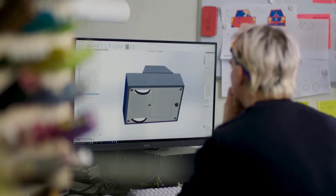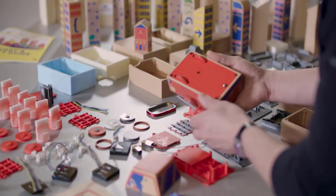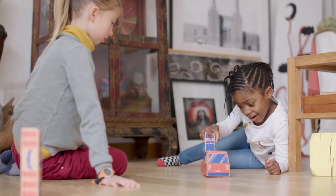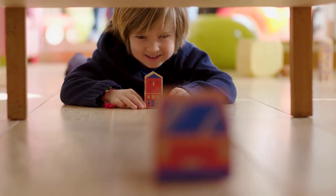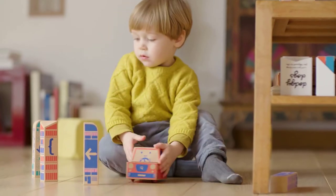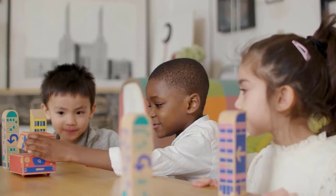We've gone through several design and software iterations, and our manufacturing partner is now waiting for us to start production. Join us in making Cody Block a reality, and together we'll provide the next generation of innovators, tinkerers, and creators with the right learning tool.